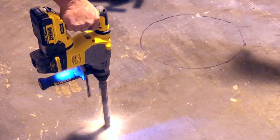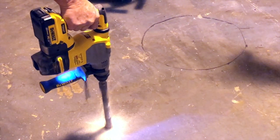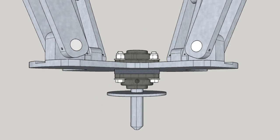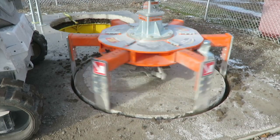We'll use the included battery-powered drill to drill an inch and a quarter hole directly over the utility we wish to repair. Using the cookie cutter centering system, we'll use the platinum cutter to cut a 72-inch circle in the road.